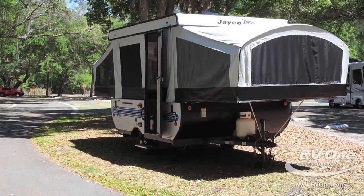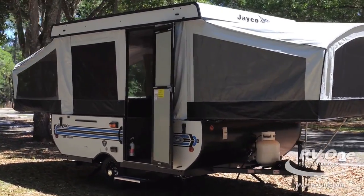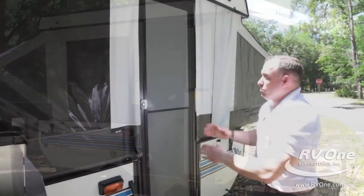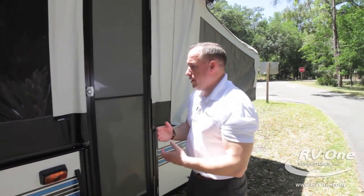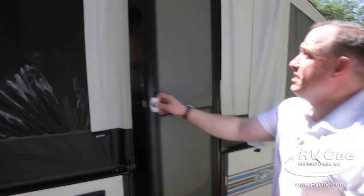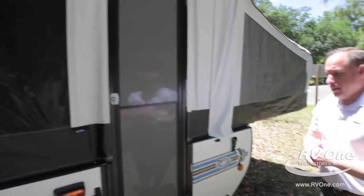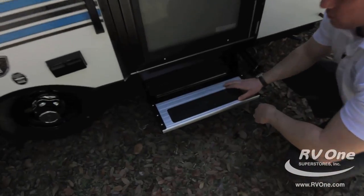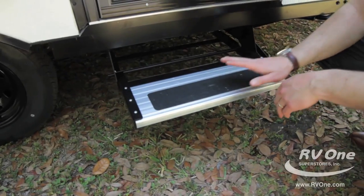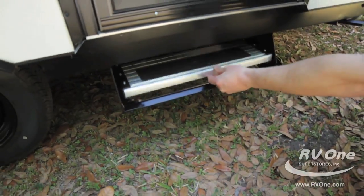We're going to go over to the one-piece entry door. Most brands give you a two-piece door that's very hard and cumbersome to use, set up, and take down. Not the Jayco — it's easy, spring-loaded, closes by itself, and has its own locking system. Down at the step, it's a full metal step with a grip so you're never going to slip and fall. Easy to put in and take out.